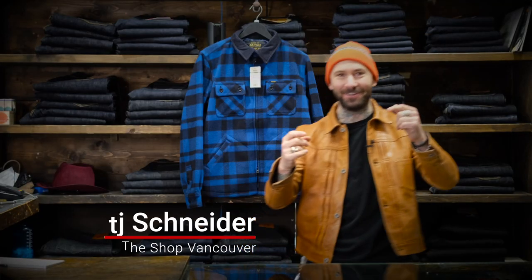Yo, what's happening? TJ here from The Shop Vancouver. I'm a little late to the party sharing this one, mainly because I think it's so damn sexy.